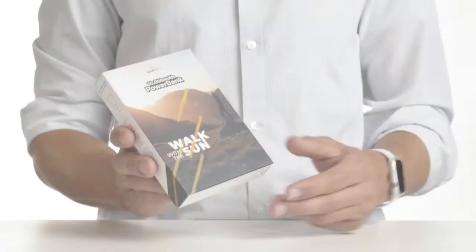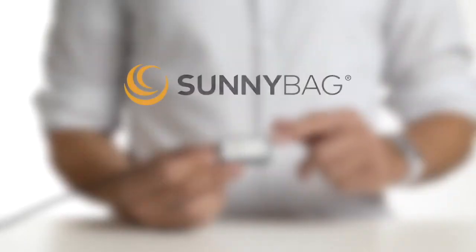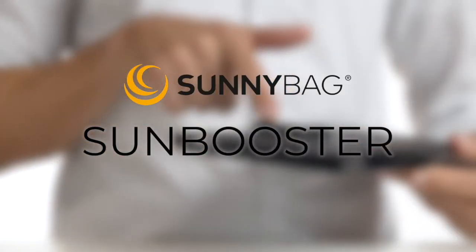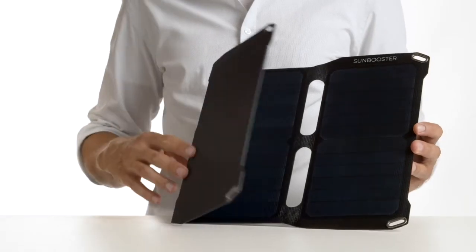Hello, I am Stefan from Sunnybag and this is the Sunnybag Sunbooster. The Sunnybag Sunbooster is a foldable solar panel and consists of sun power cells with 22.4% efficiency. It is wrapped in an ETFE plastic that is scratch and water resistant.